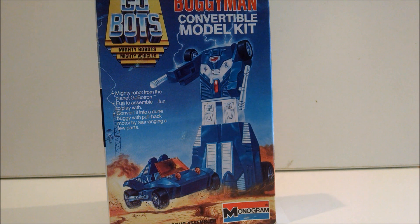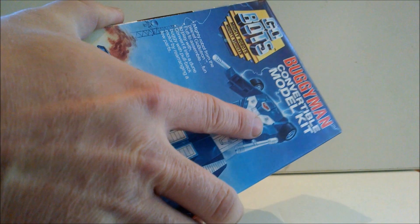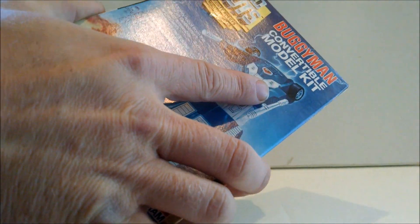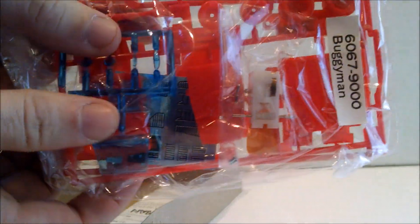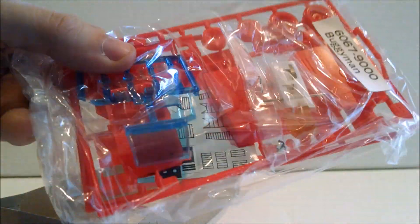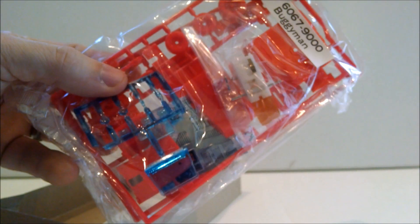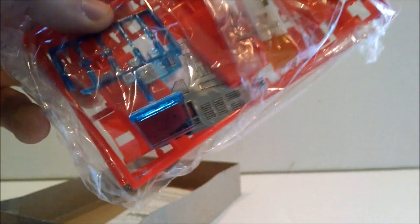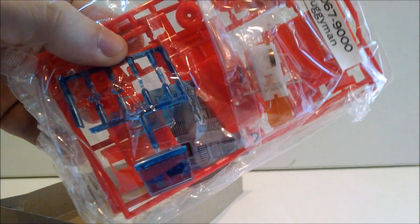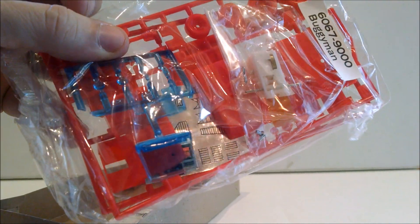It advertises that it'll be three inches tall when built, which I will do, but it's gonna take longer than I initially thought because when you open it up they molded it in freaking red for some reason. Why would they do that? It makes no sense, but it does mean it's gonna take forever to build because I'm gonna have to paint each and every piece, and I'll be painting on red plastic, which is not the easiest thing in terms of getting good adhesion without putting on tons of layers.